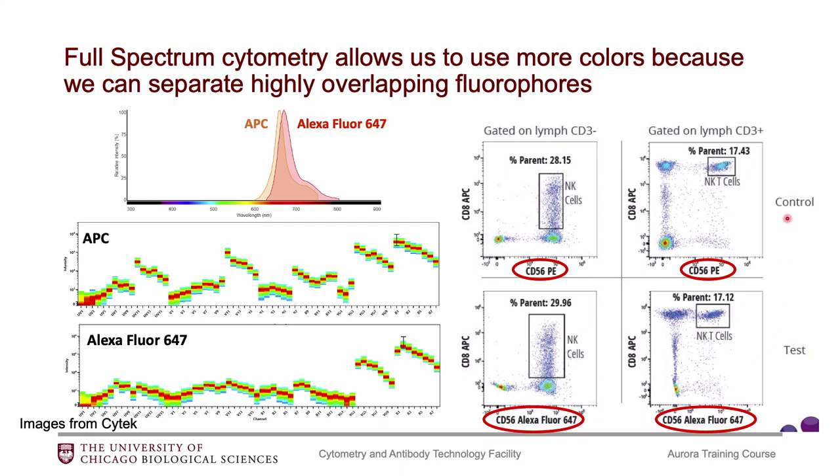If we look at actual data: on the top two plots we have PE versus APC, and on the bottom they've swapped that PE antibody to AF647. So now we're looking at these two highly overlapping fluorophores, and we can see the data still looks pretty good. I would like to note that just because we can separate these highly overlapping fluorophores doesn't mean it's actually easy to do so. I wouldn't recommend putting a ton of highly overlapping fluorophores into your panel if you can avoid it. If you have a smaller panel like 20 colors, I would suggest not using these highly overlapping fluorophores. But if you're really trying to go for 30 or 35 markers, this is the only way to get there.